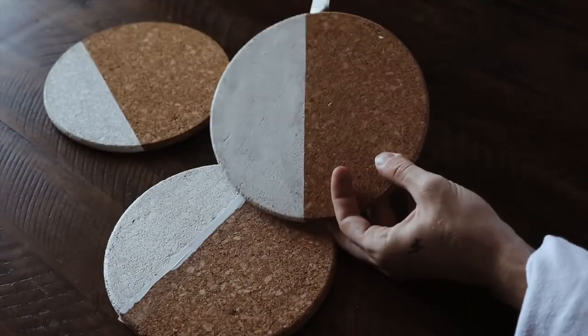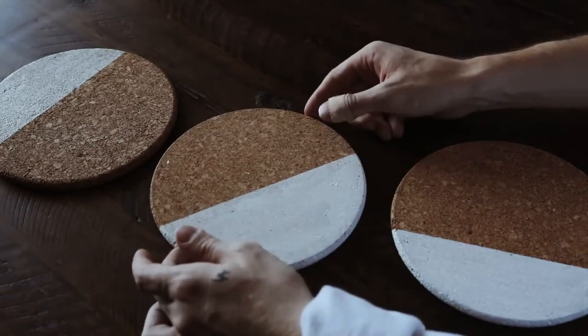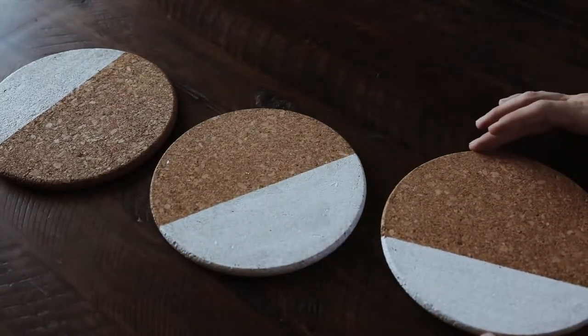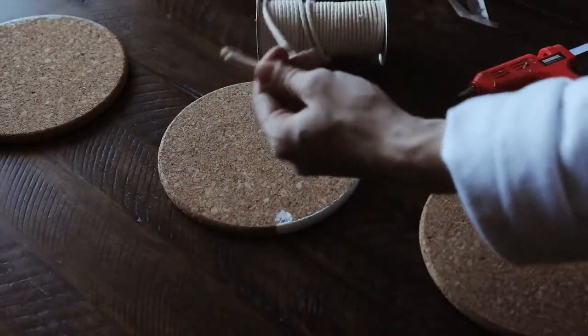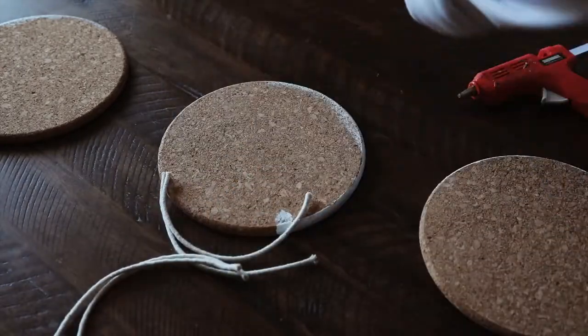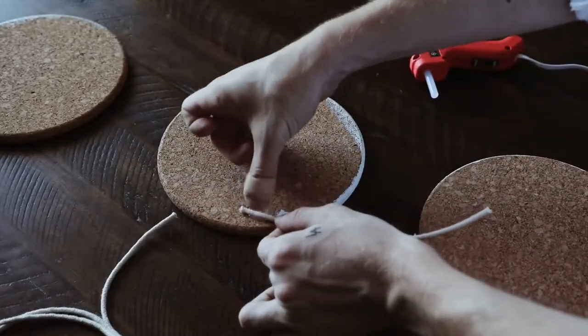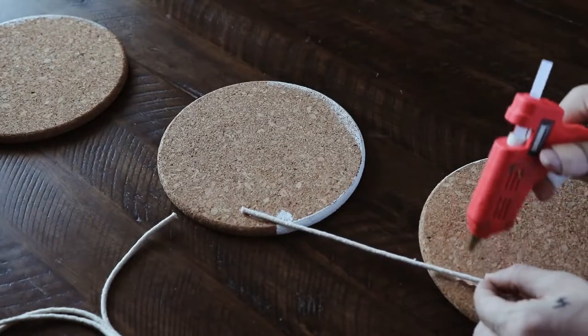Once it's all dry, you can pull off your tape pieces and it reveals a nice clean line. After that, I laid them down on my table just to sort of get the placement for where I wanted them to go on my wall hanging. I really wanted it to be abstract and geometric, so I took a little bit of this macrame cording and cut four equal strands, enough to attach them together.